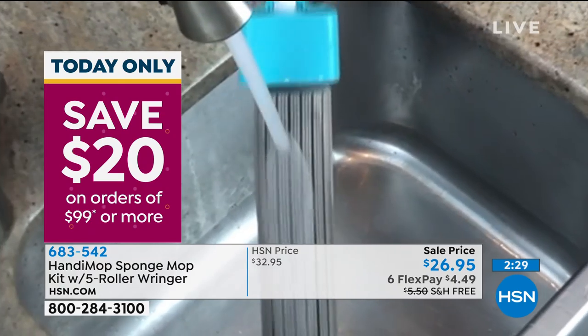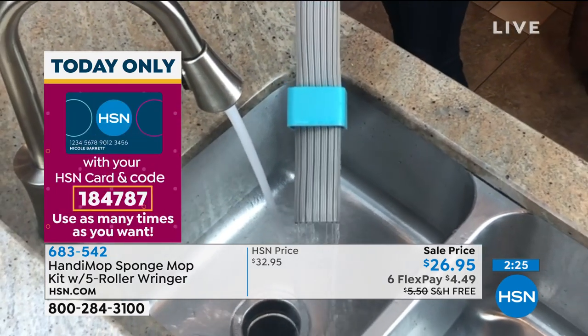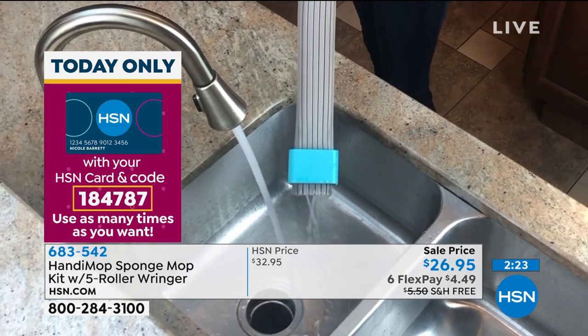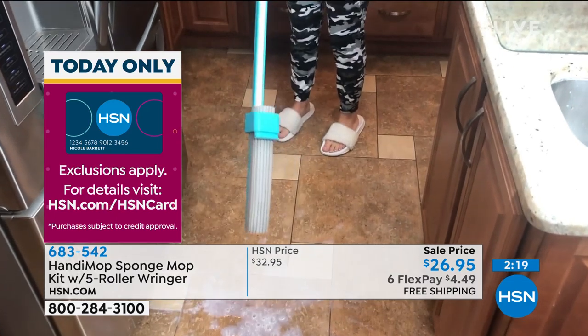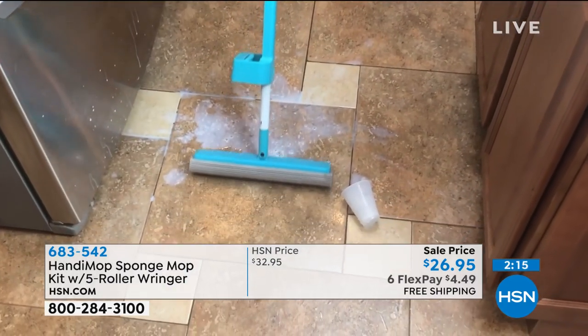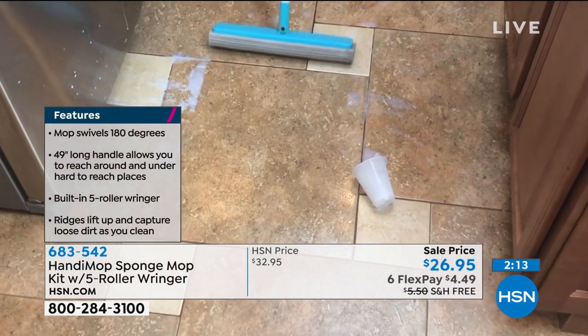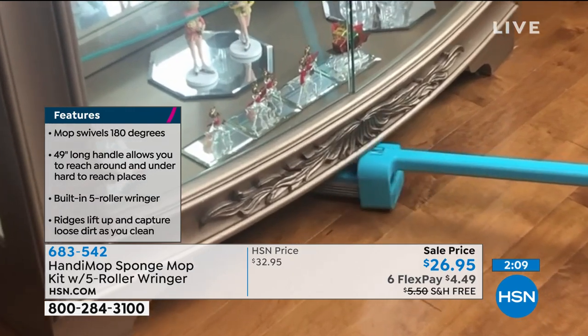By the way, this is the lowest price we've ever done on this — we have never had it at a sale price of $26.95. With our six flex payments that we're doing today, that's $4.49, and we will even ship this to you absolutely free. We have two color choices: gray and turquoise.